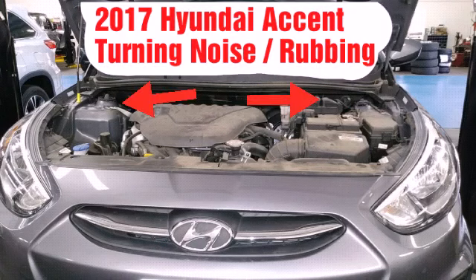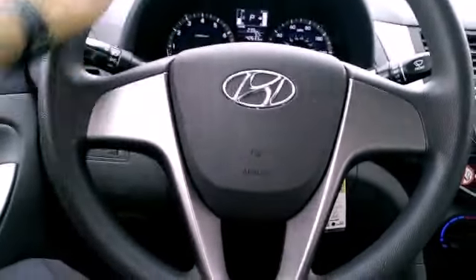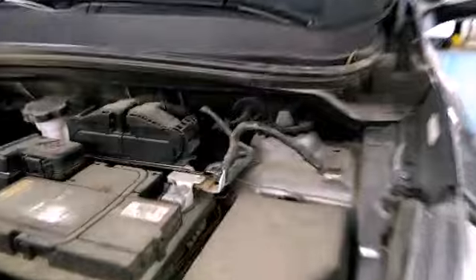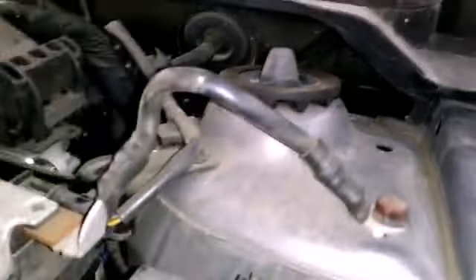Hey, what's up everybody. I got a 2017 Hyundai Accent with a turning noise. When you turn your wheel this way or that way and you hear that creaking in the front, I'm going to show you what it is. This rubber mount right here is what was causing my noise. I'm going to show you the exact noise.